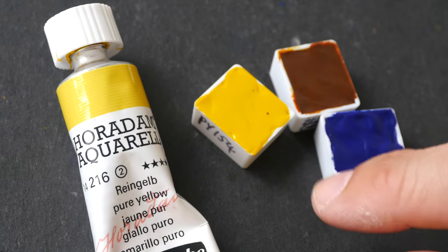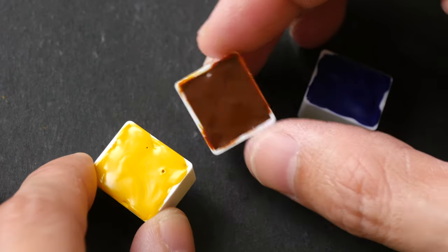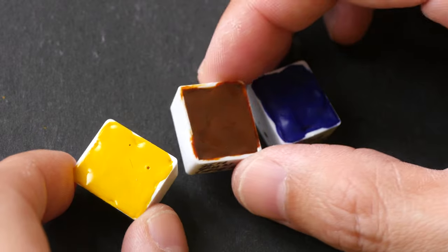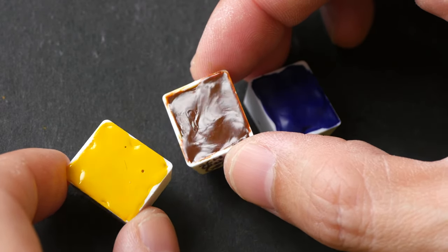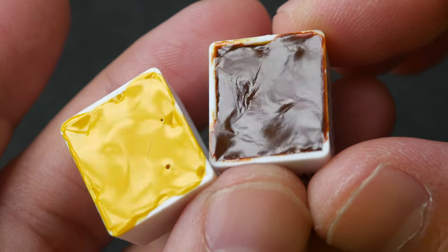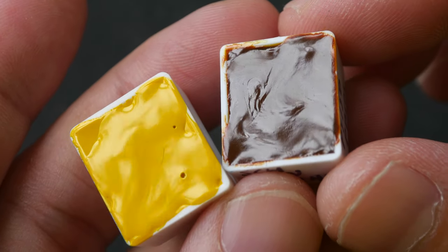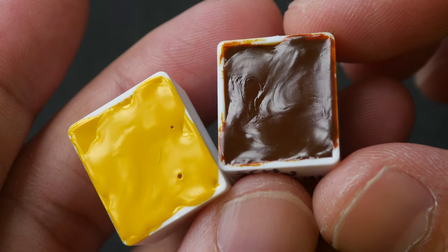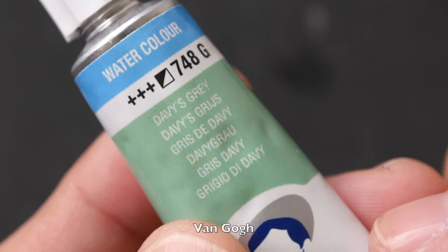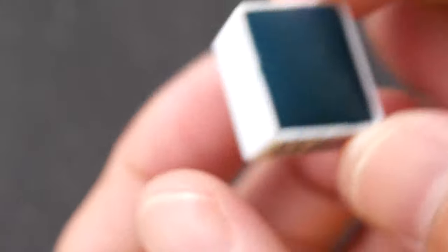The next brand that is really good is Schmincke from Germany. The paint dries really well in the pans. The surface is not quite as matte compared to Winsor & Newton and Daniel Smith, but it's definitely more than good enough. The paint dries easily and can be re-wetted very easily. The paint will shrink slightly when dry so you have to top it up, but for the limited colors I have, I haven't noticed any significant cracking.